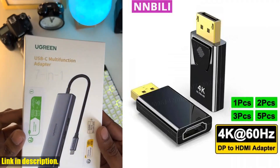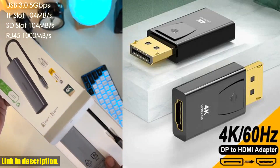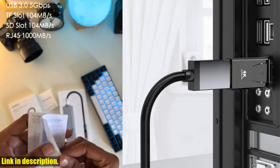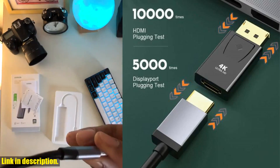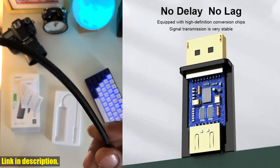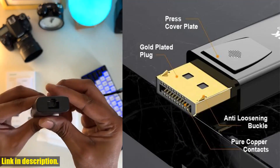Let's talk about the features. This adapter supports DisplayPort V1.2 and allows for seamless conversion of DisplayPort signal to HDMI-compatible signal. With a maximum output rate of 21.6 Gbps and support for 4K 60Hz resolution output, you'll be blown away by the quality of your visuals. This adapter also supports 3D output and hot swap capabilities, making it incredibly versatile for a wide range of devices.